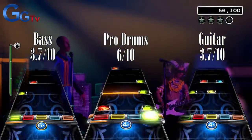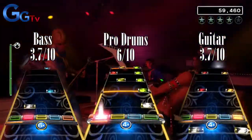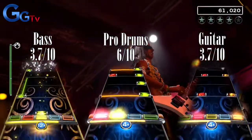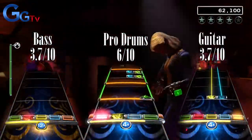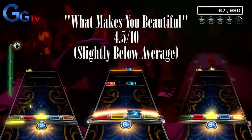The song is pretty mediocre on guitar and bass, but it's pretty fun to play on the drums, and that's the only people I can recommend this to. I will give What Makes You Beautiful a total score of a slightly below-average 4.5 out of 10.